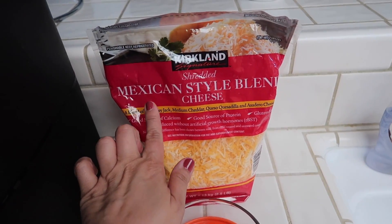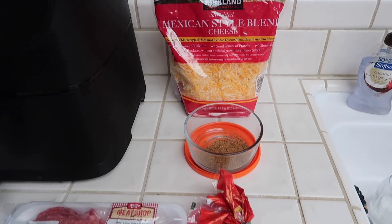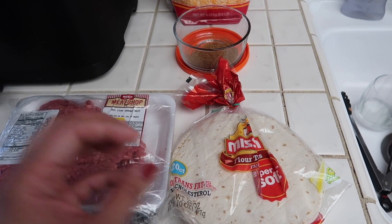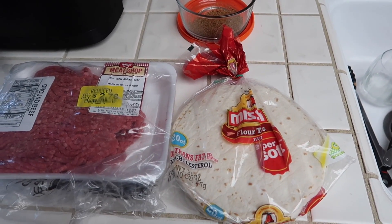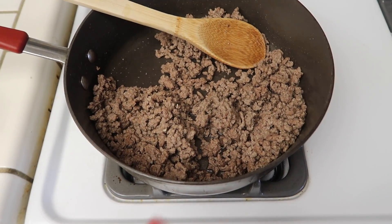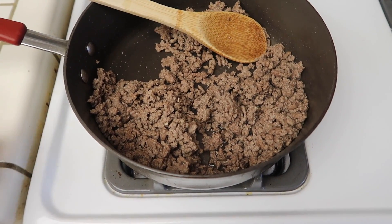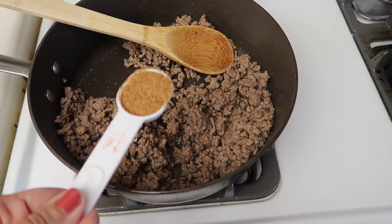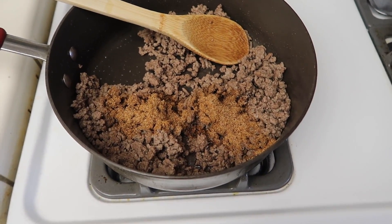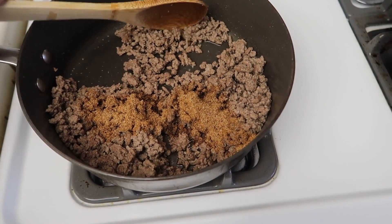I'm going to add a little bit of Mexican style blend cheese and roll that up. I like to make them with flour tortillas because they get nice and puffy — it's almost like a chalupa, like if you've ever had a chalupa from Taco Bell. I have my ground beef cooked and I went ahead and drained out all of the grease. Now I'm going to add a tablespoon of my keto taco seasoning, then add three-fourths of a cup of water and just cook that down.